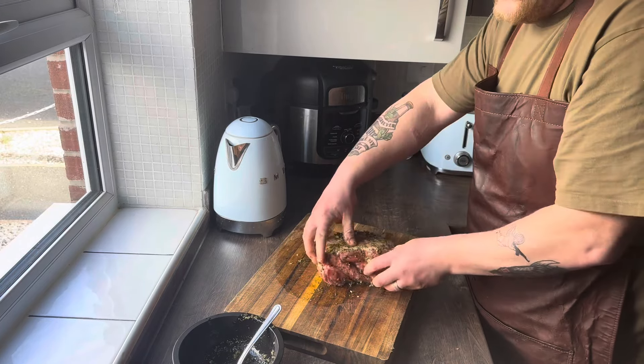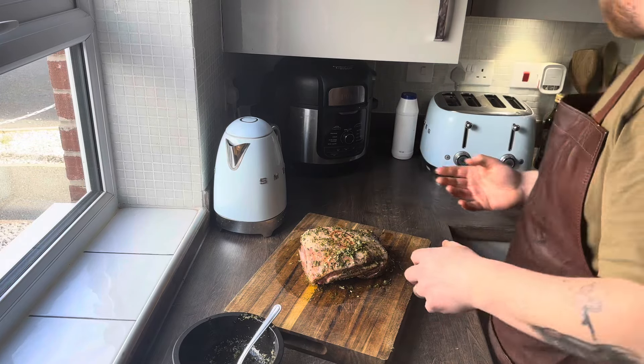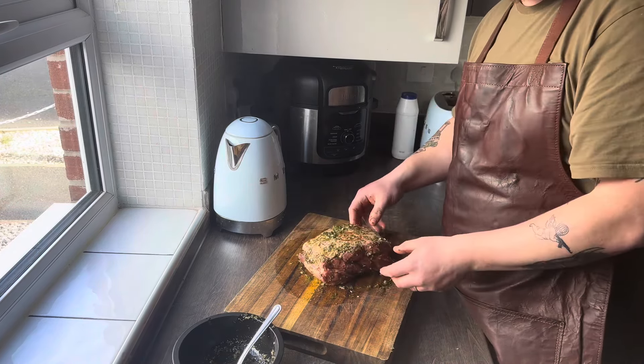All I'm going to do now is let that chill in the fridge. It's half past now, so it's got eight hours in the fridge marinating. She should be awesome.